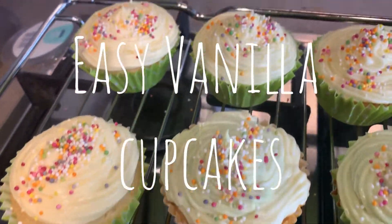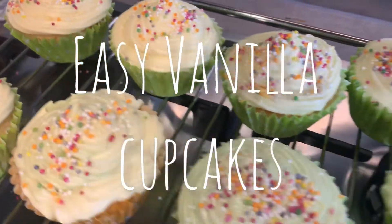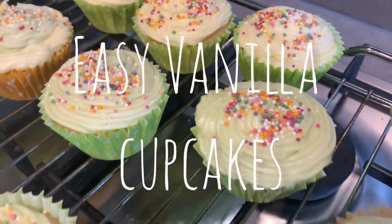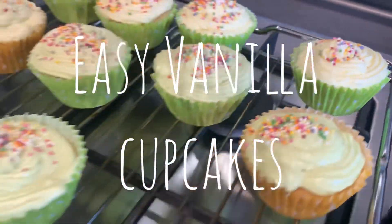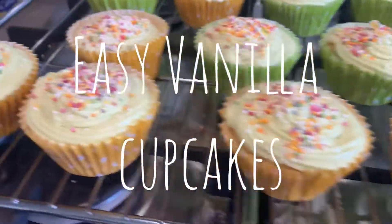Hi everyone, this video is going to show you how to make these really simple vanilla cupcakes. This recipe is so easy and they taste amazing, so if you want to see how we end up with these, then keep watching.